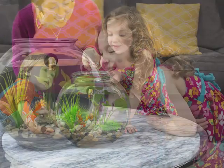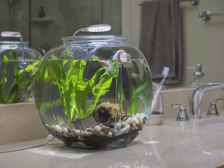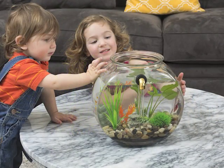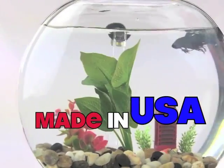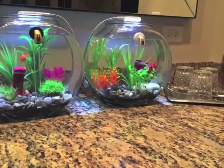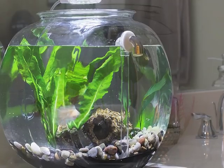Gravity Flow 2 sets up in minutes and livens up any space. There are no noisy filters or cords to get in the way. And the glass is blown with pride in the USA. If you want to get fancy, add gold or silver-plated hardware and an AlumaFlex LED for stunning glow both day and night.